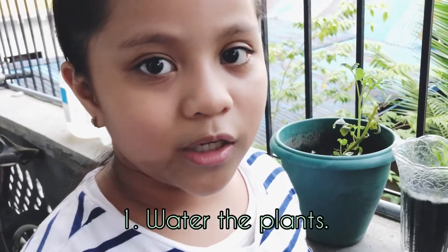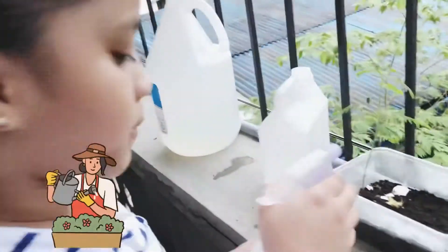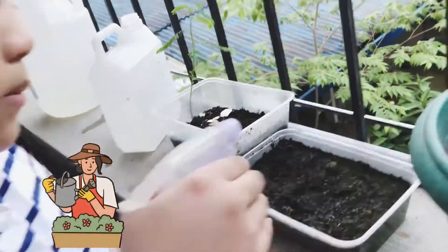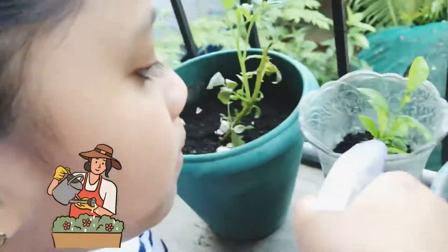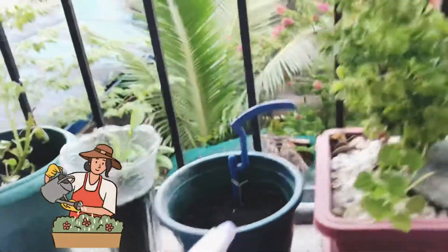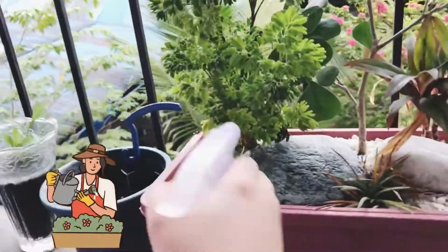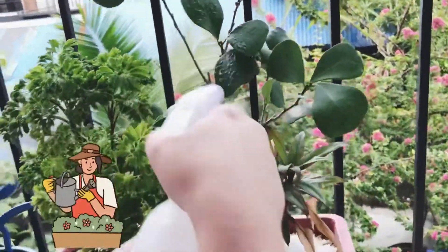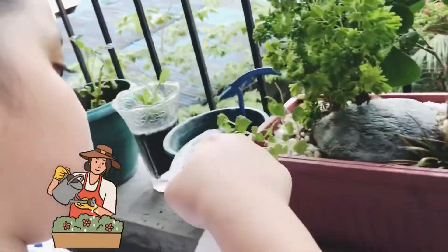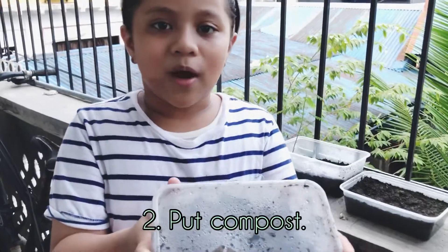First we're going to water it. So after watering the plants, we're going to put some compost.